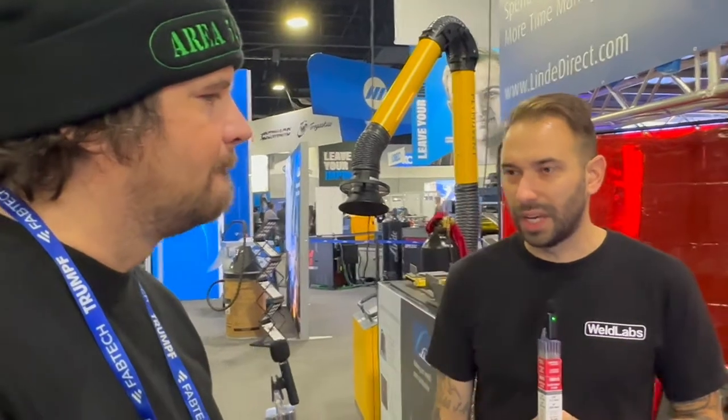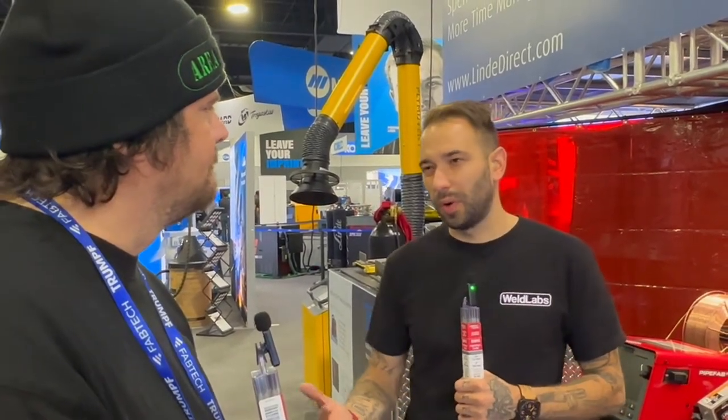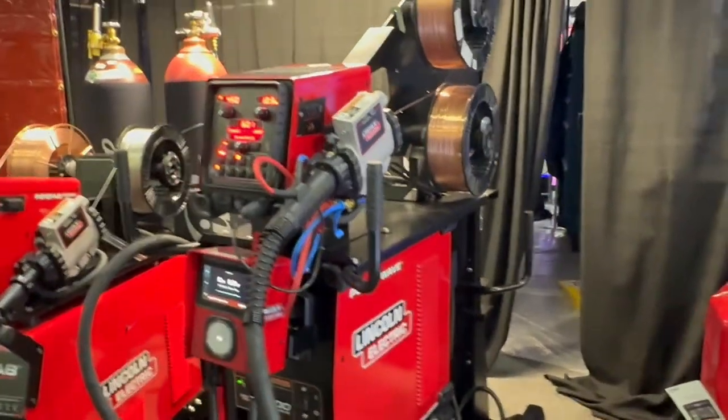Most people aren't welding at 9 pounds an hour - the average deposition rate across the country is between 4 and 6 pounds an hour. For reference, .035 wire at 350 inches per minute is about 5 pounds an hour. .045 dual shield flux core, like 71T-1 at 300 inches per minute, is right around 5 to 6 pounds an hour.